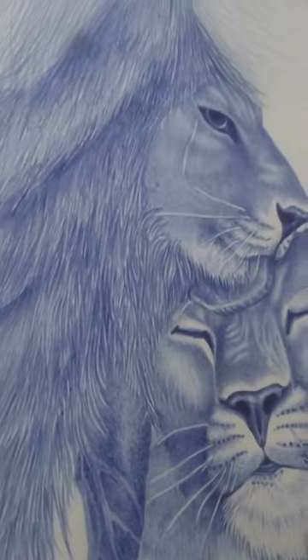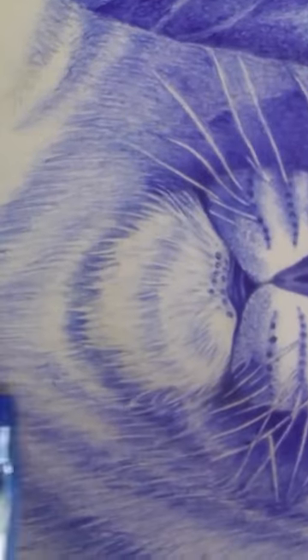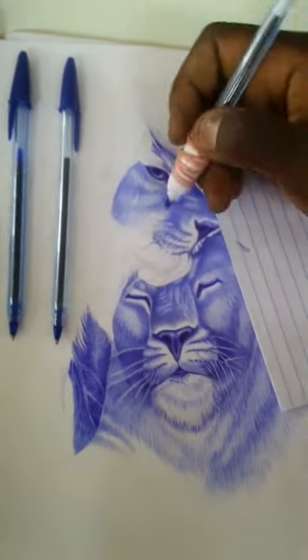Let's get started. Step one: start by drawing the basic shapes. The first step in drawing a lioness is to draw the basic shapes. Step two: add in the details. Now that you have the basic shapes down, it's time to add in the details.